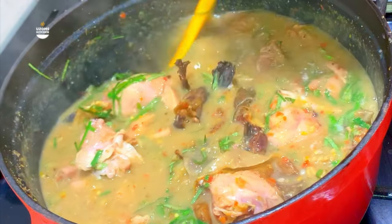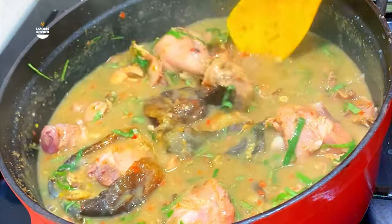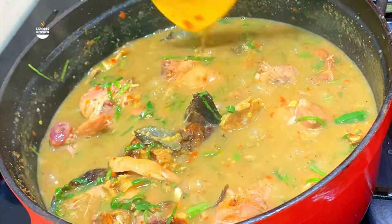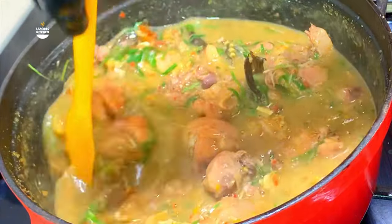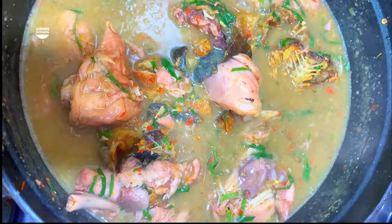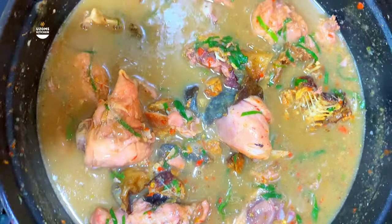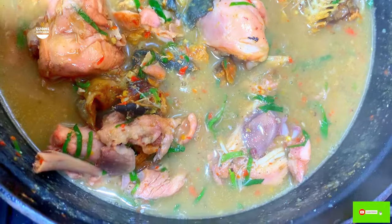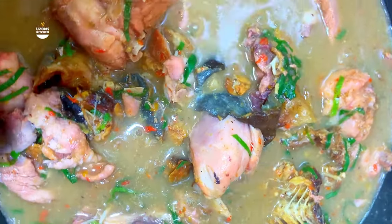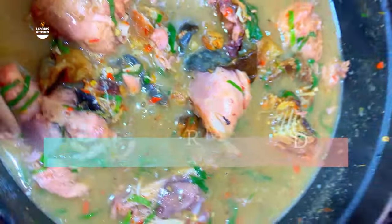Our soup is almost ready and it is so, so delicious. Look at that consistency — it is not too thick, it is not too loose, this is the perfect consistency. When it gets cold it doesn't cuddle up, which is exactly what you want. This is the perfect soup to give to your guests or in-laws — blow their minds with this soup, trust me. I hope you really love this recipe. Please support Uzoms Kitchen by liking, subscribing, and commenting. I love to hear from you, and if you have questions, ask me in the comments. Bye — I love you, but Jesus loves you most!